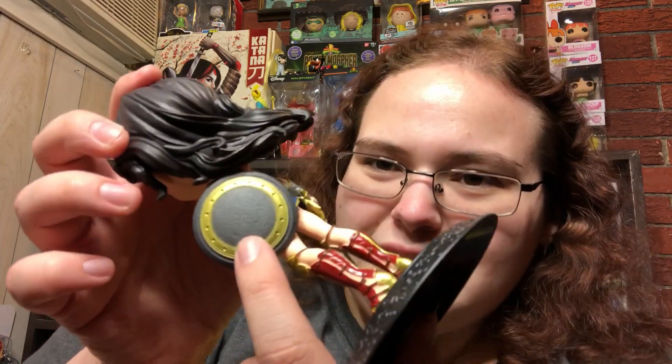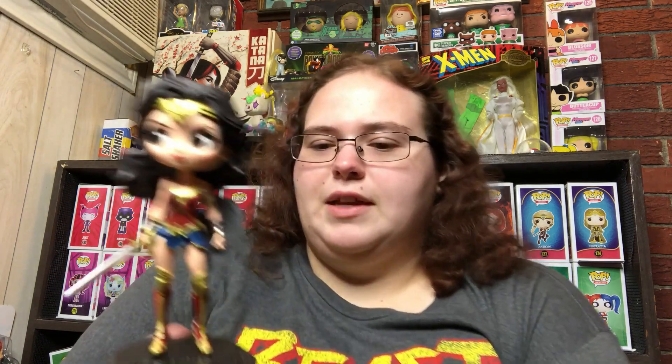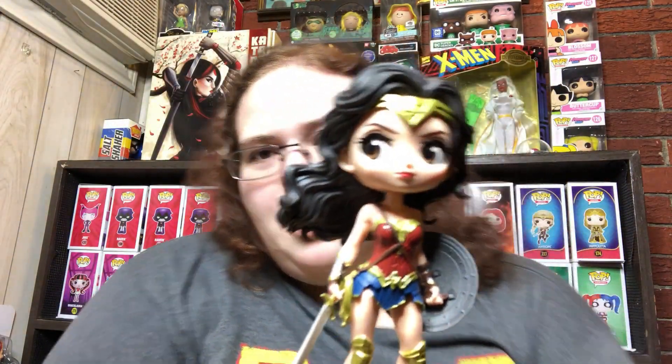The only other complaint I have is the eagle on the shield. Gal Gadot's Wonder Woman has that really cool eagle stamped in the center, but on this one, if you didn't know it was there you probably wouldn't even see it — it's so faint that when you rub your finger across it you can't even feel it. That's how small the engraving is for that eagle, but everything else is perfect.